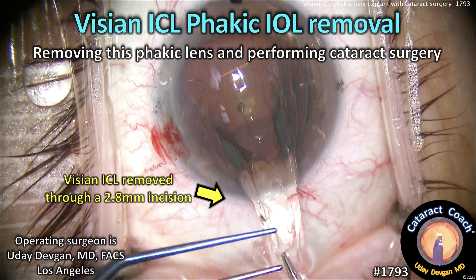CataractCoach.com. Visian ICL, Posterior Chamber Phagic IOL Removal.